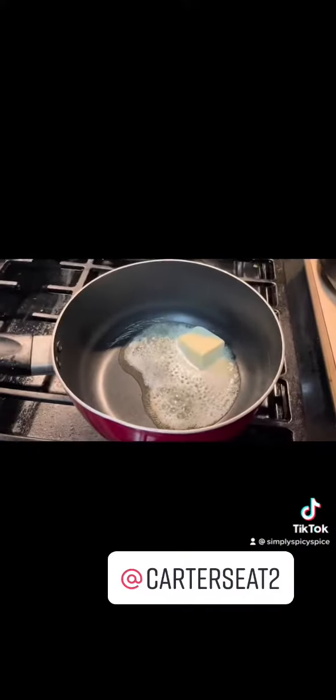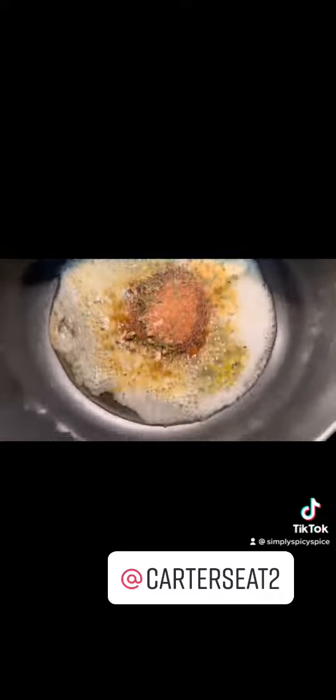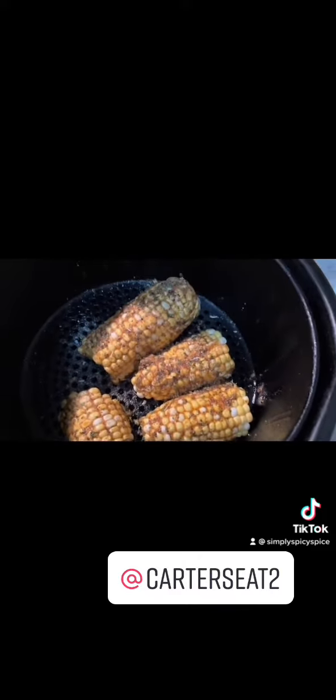Alright y'all, let's get into it. Of course we're starting with some corn — shuck it, clean it, get them hairs off of there. Then we're gonna melt some butter with my new all-purpose spice and my garlic herb lemon pepper. Y'all see the seasonings, you see the quality — I ain't got to say no more about that. Now it was hard for me to cut this corn, so we got real tips.